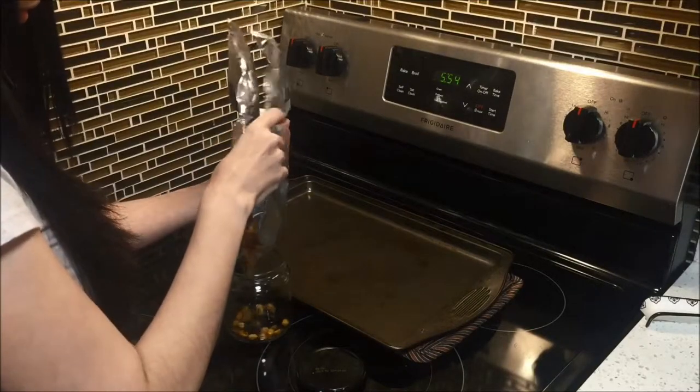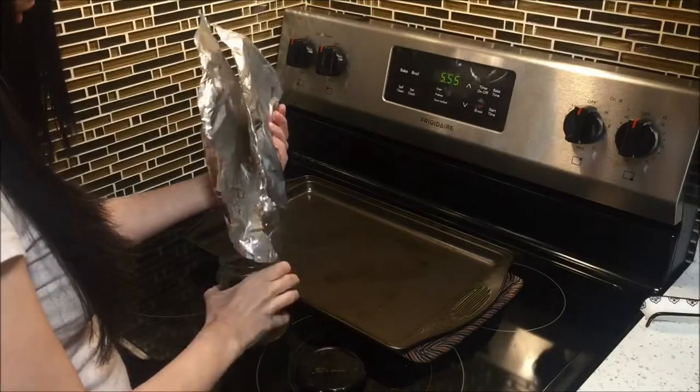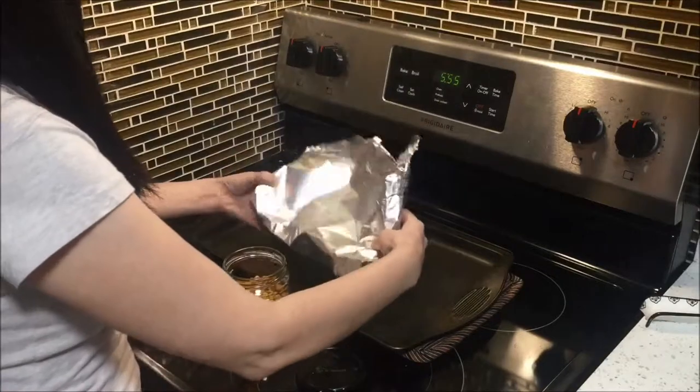One last thing I forgot to film in this video: I add additional salt to the chickpeas once they come out of the oven. The extra salt gives them that addictive quality that chips have, so I would definitely recommend giving them a quick taste and adding more salt if you think they could use it.